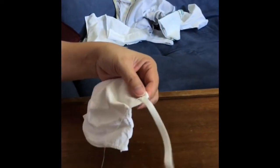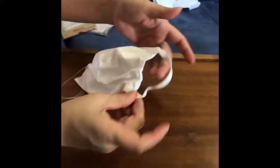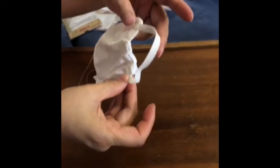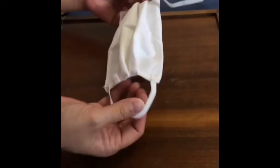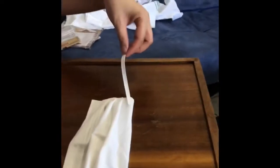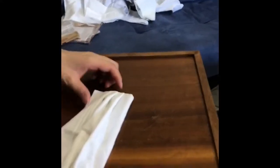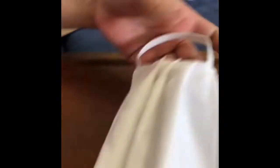My mom already sewed it. Now we're going to sew the other end. My mom is done with one side, now she's going to do the other side. Ta-da! We are done with the mask. It is so easy to make.